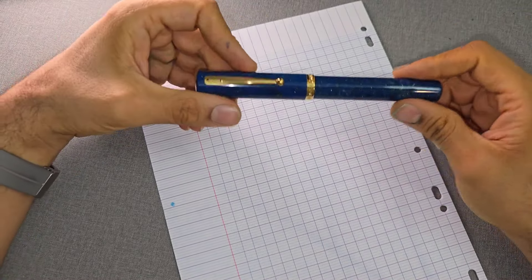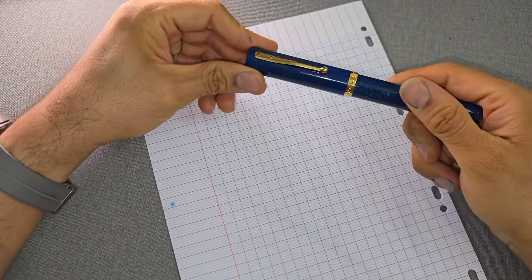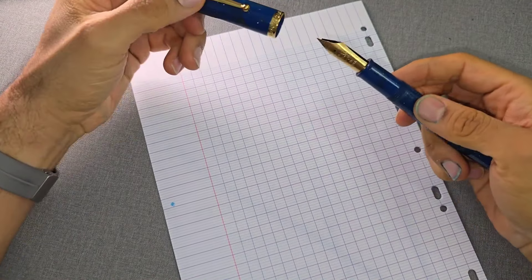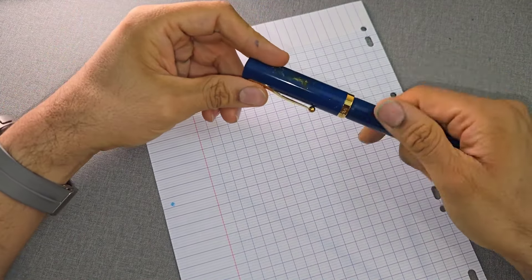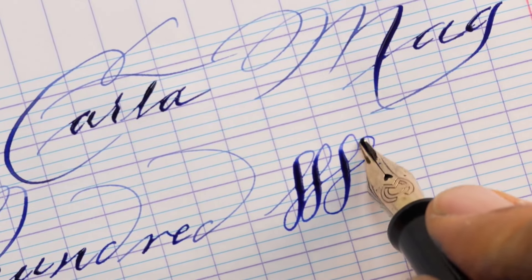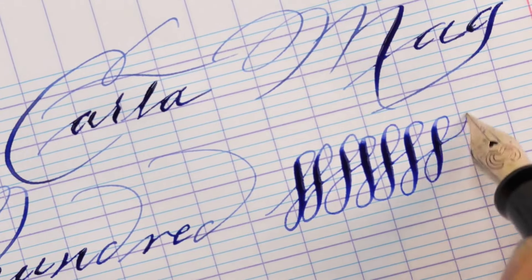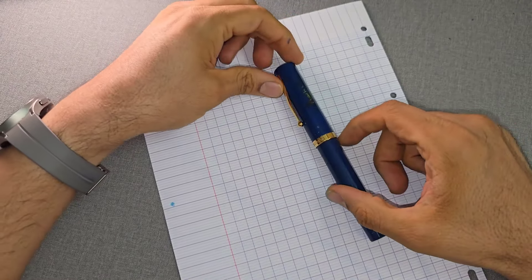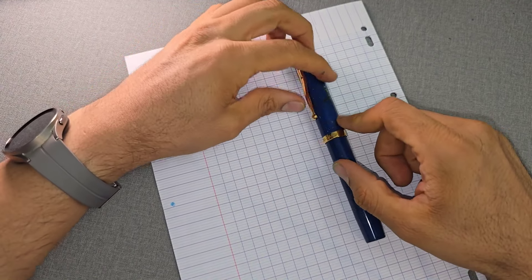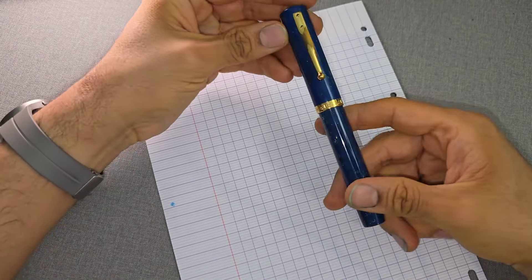Hello my friends and welcome back. Today we're going to take a look at the Magna Carta MAG-1000. This is the largest pen I've seen from Magna Carta. Of course we know their MAG-600, which is the one with the flex nib, and they have several other pens and offerings as well that are sold through American retailers.